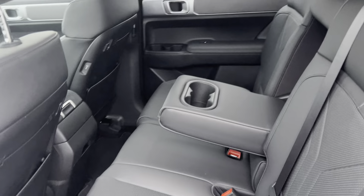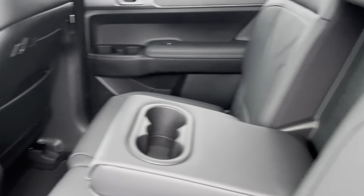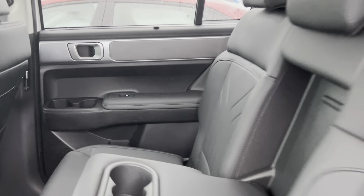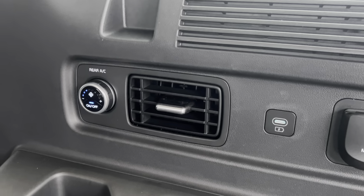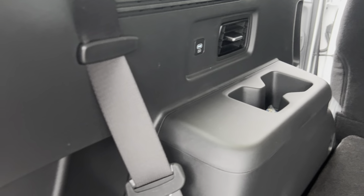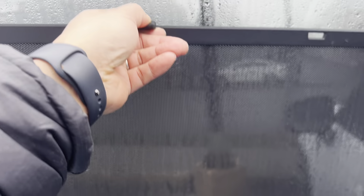Taking a look into the back, you have your leatherette seating surfaces and your cup holders. Everybody has USB ports including the people in the third row. You have your quick release buttons, your 12-volt, your three-prong AC plug for the rear, and everybody gets USB plugs — there's your 12-volt in here as well.